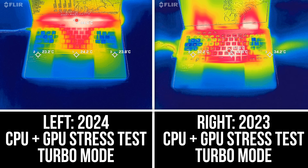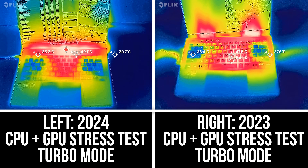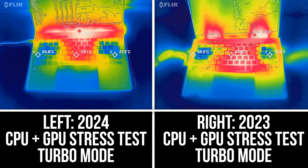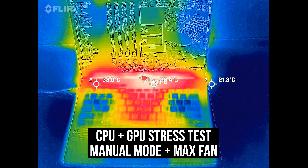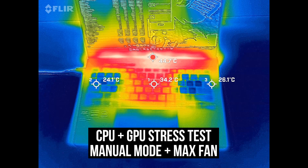Just for some context, here's last year's G14 in the same workload in turbo mode. The center of the keyboard is around 10 degrees Celsius warmer, so the 2024 model is a nice improvement in that regard. It's possible to get the 2024 model even cooler in manual mode with the fans maxed out, but this makes it much louder too.